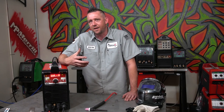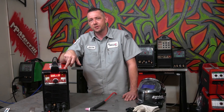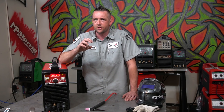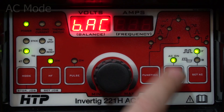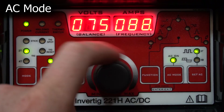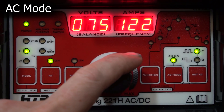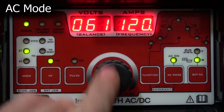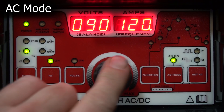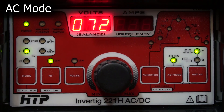Where I really want to see a machine excel is on the AC cycle — I want to see serious, precise control. This machine on AC gets into not only some really fantastic control, but also some hidden menu items that are really fantastic. My favorite stuff is aluminum. To engage AC mode, just click the AC mode button and frequency immediately pops up. We have adjustable frequency from 20 to 200 Hz, which is a pretty good range — I usually stick around 120. Press the set AC mode again and we switch over to the balance side. This gives you adjustable AC balance from 10 to 90. This machine displays the negative side of the balance wave, just like many American machines do — don't confuse that with others which display the positive.